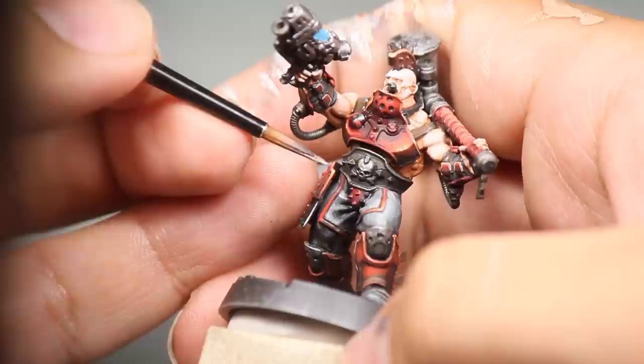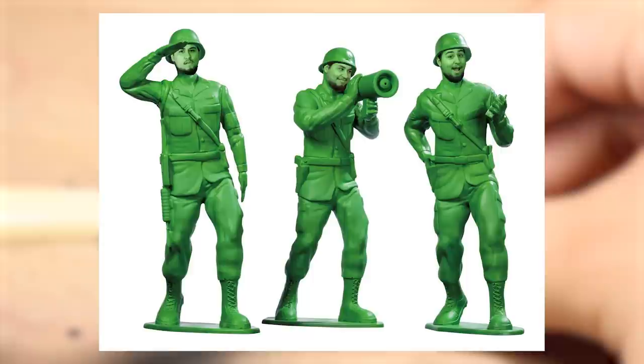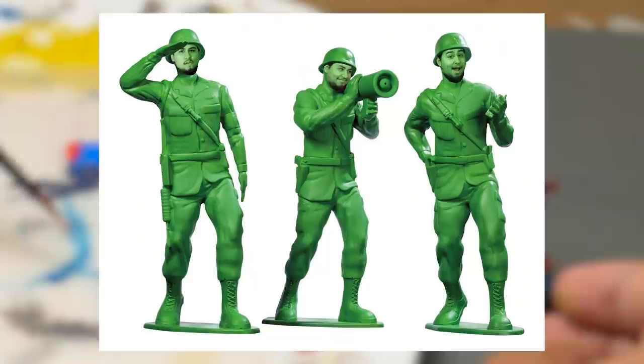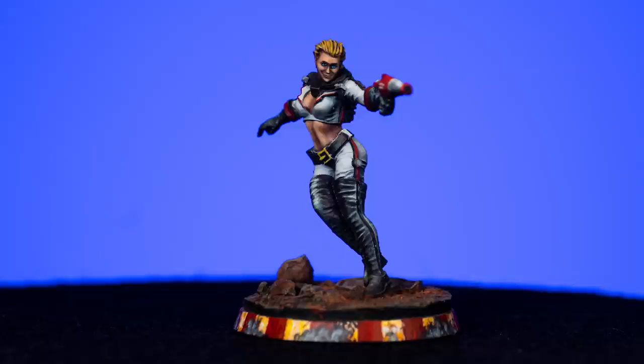To be a great mini painter, it's important to ABT — Always Be Testing. Don't be that guy who's too scared to mess up a mini, testing stuff on green army men or spoons. You're not going to try that hard on an army man because you don't have an attachment to that mini. You will grow so much faster as a painter if you just try things out on your precious minis. Painting new minis, especially weird stuff that puts you outside of your comfort zone, will make you better.